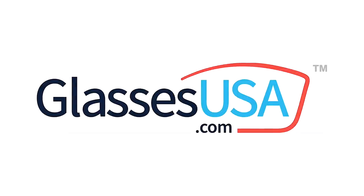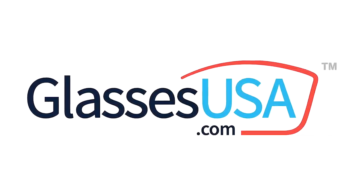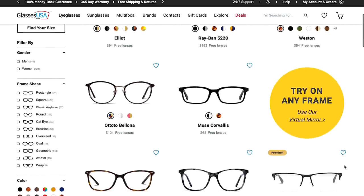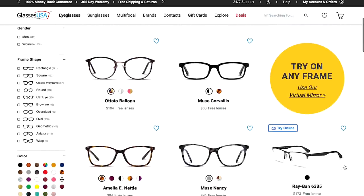Hey gang, I just want to tell you a little bit about today's sponsor, GlassesUSA.com. By cutting out the middleman, GlassesUSA.com is able to offer you prescription glasses at up to 70% off retail prices, so you can shop for prescription eyewear online at affordable prices without ever having to leave your home.